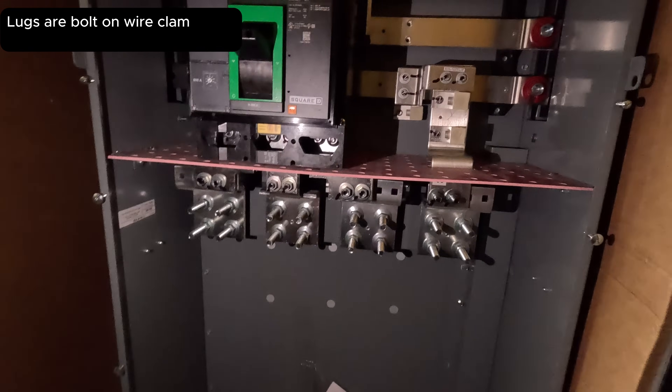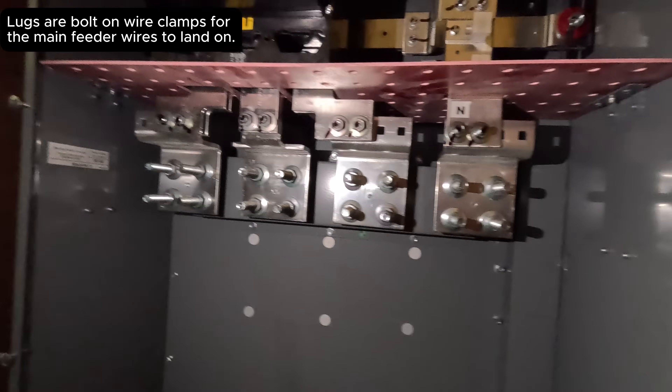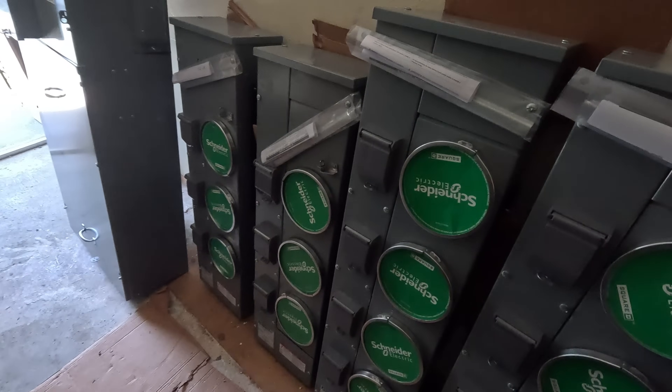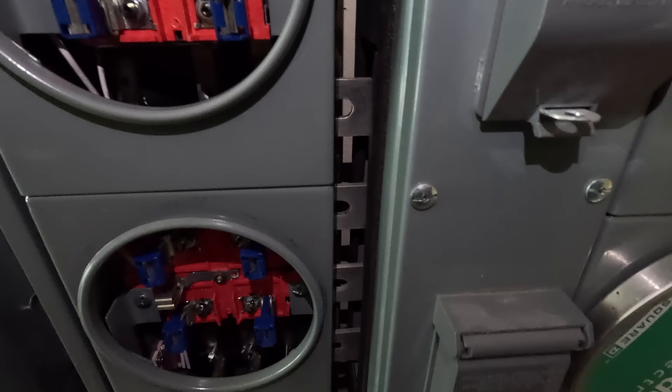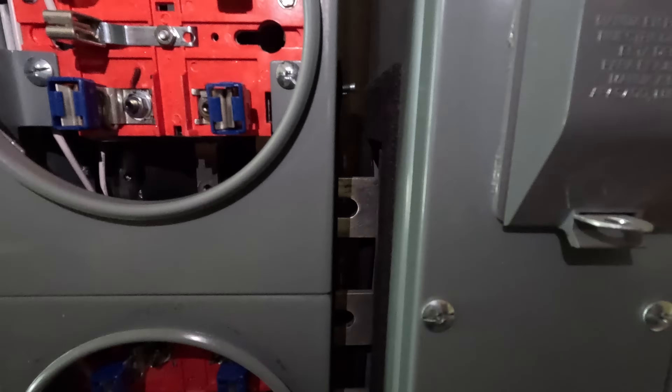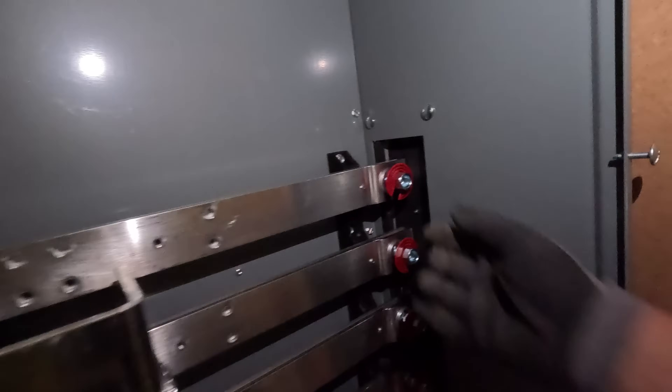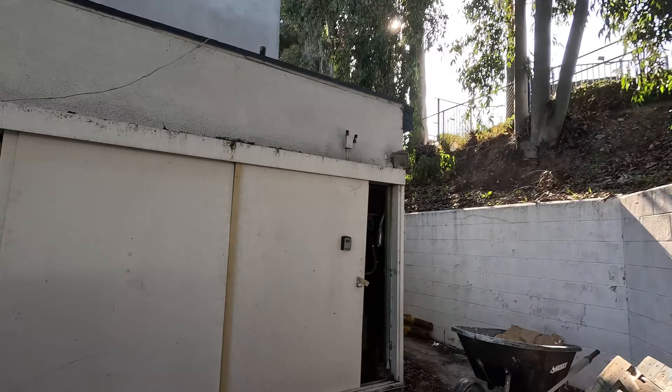Wire sizes: five-five, four-four, and three-three — we are good to go on those. Both bus bars connect right there, and these are in all of them. That's right where we connect. Take it off — this is where the main breakers go: one, two, three, four, five. Here's the second one.